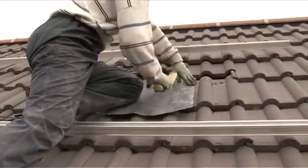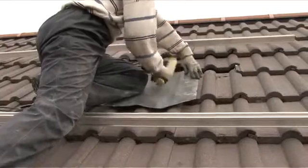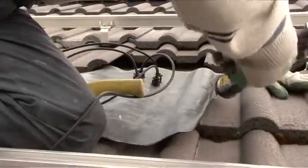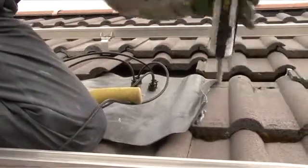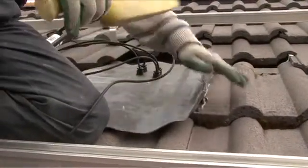At the same time as work is being carried out on the roof, our qualified electrician has prepared the internal electrics to accommodate the connection of the panels to the inverter box. This wiring is fed to the roof, and here you see the roof connection being dressed with lead and sealed to ensure a leak-free fitting.